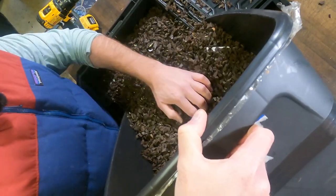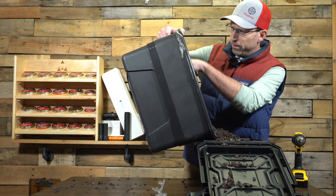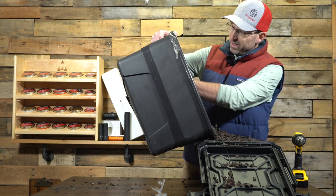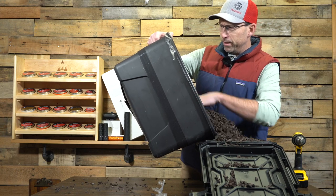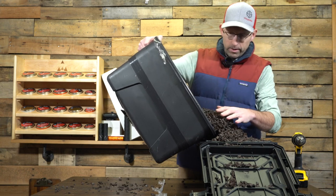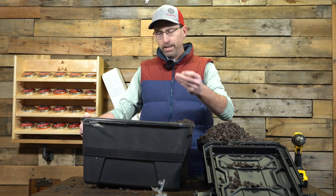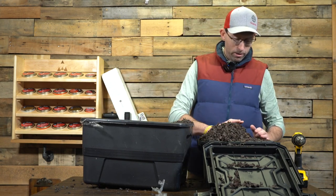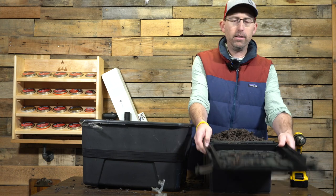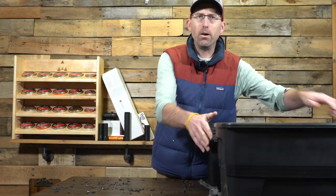It looks like those .30 caliber pellets go about halfway through this easily. I want to see a 357 in here somewhere — there's got to be one. There's a lot of pellets in here... oh, there it is! There's the 357 slug. Tell you what, this rubber mulch trap does a great job stopping pellets. Notice it's a little overfull right now — it'll settle in there. Looks like I've got enough mulch here to do two traps.